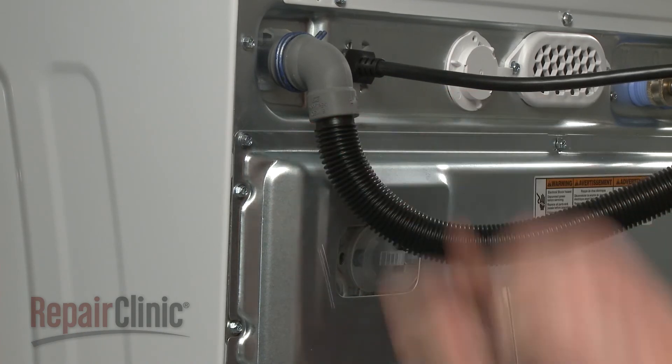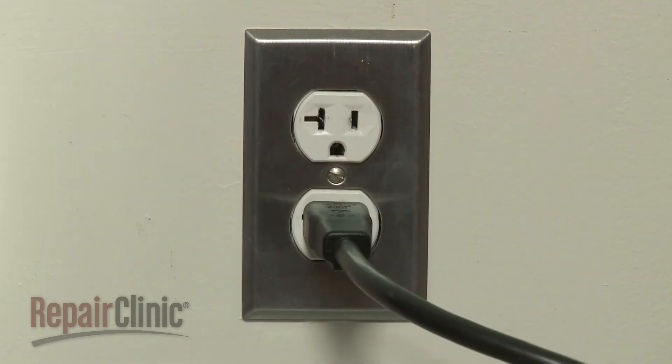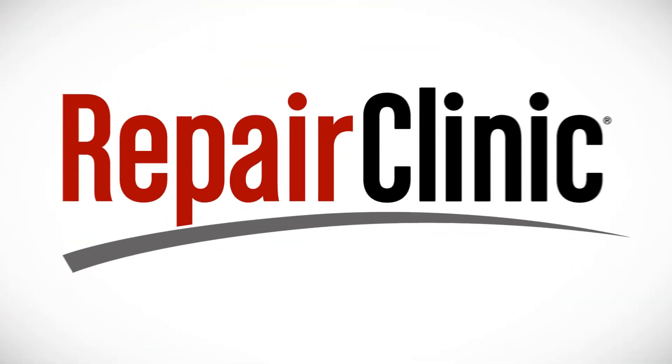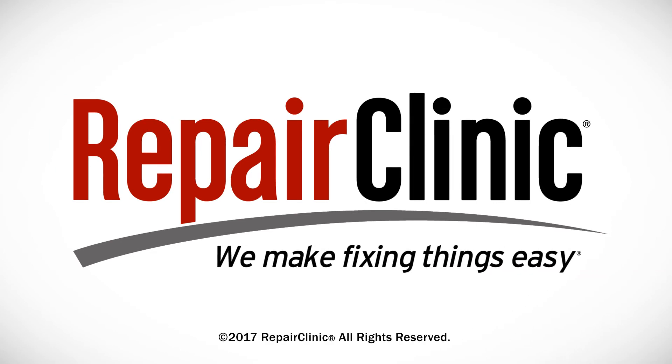With the repair completed, plug the power cord back in, and your washer should be ready for use. At Repair Clinic, we make fixing things easy. Thank you for supporting the production of these videos by purchasing your parts from our website.